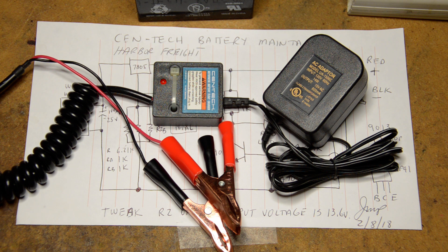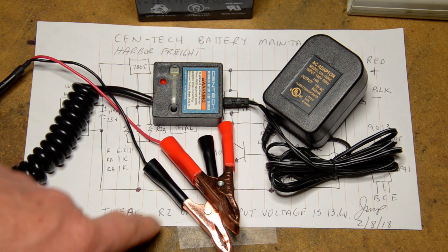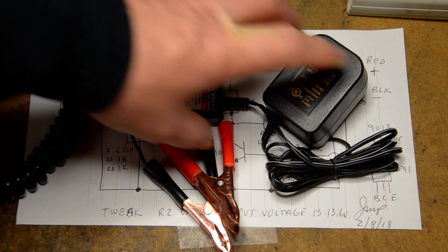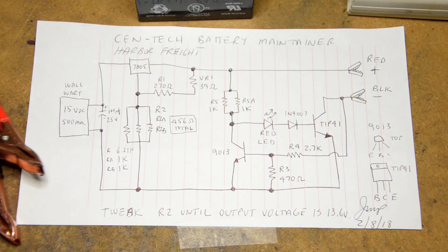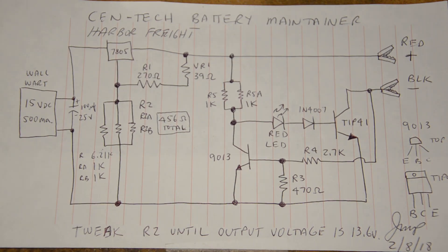It should be tweaked to 13.6 volts. I had several of these from friends, took them apart, and recalibrated them by changing the voltage divider network inside the system and tweaking the voltage regulator circuit. This is the Harbor Freight / Centech unit, and here is the schematic — let me zoom in a little bit so you can do a screenshot and blow it up.